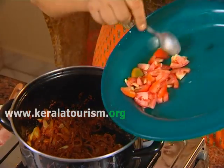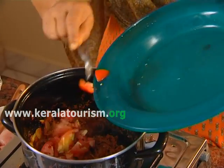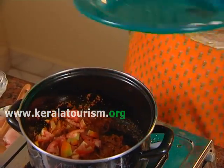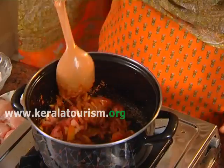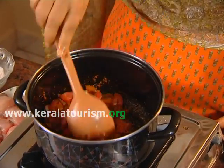Add the sliced tomatoes and saute for a while. Now add one cup of water and salt to taste.